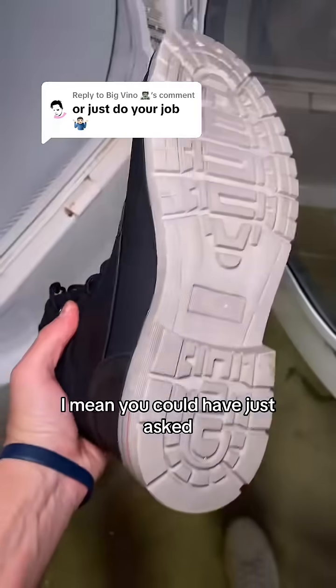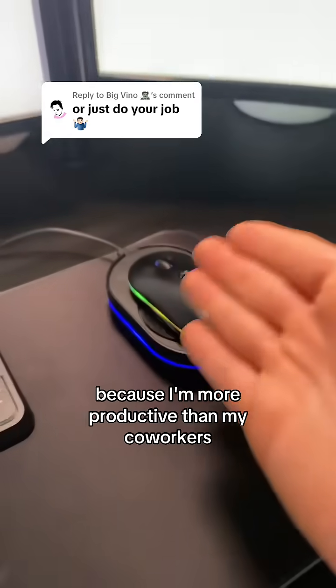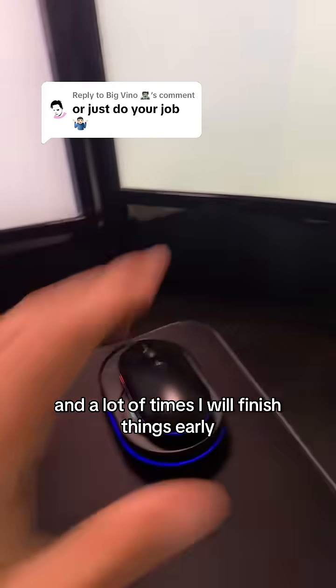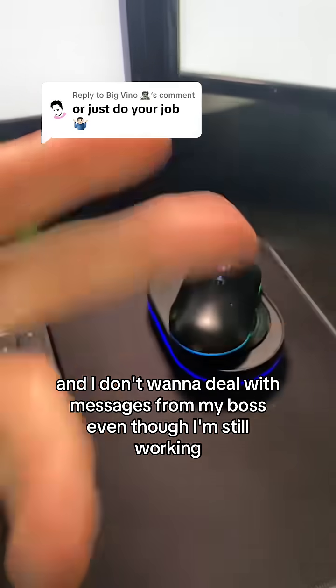This mouse jiggler is not meant to get you out of doing your job, but I'll be damned if I do more work for less. I'm very efficient and productive, and a lot of times I finish things early, or I'm making deals on the phone, so my team status goes idle and I don't want to deal with messages from my boss — even though I'm still working.